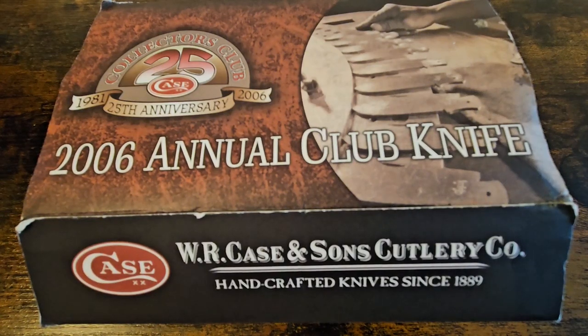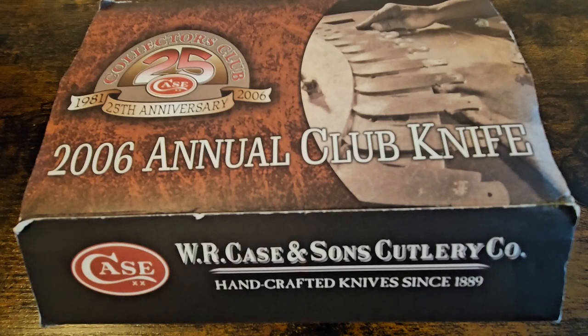Hello and welcome to the channel. This is Steel City Knives. I've got a special one for you today, so let's talk about case knives.